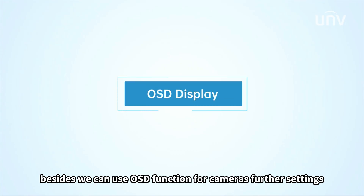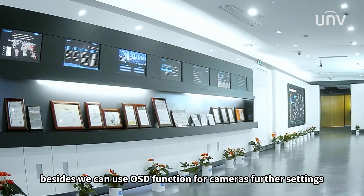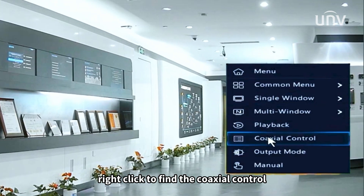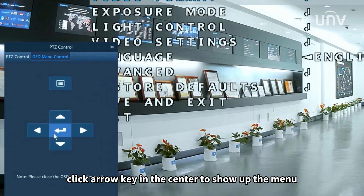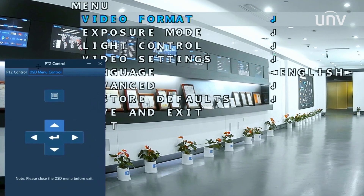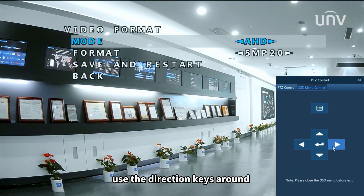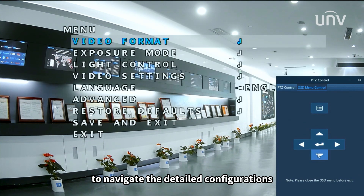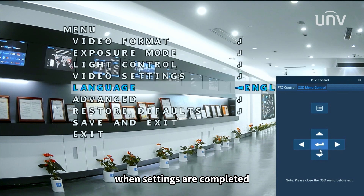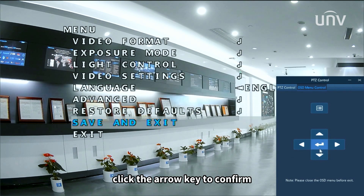Besides, we can use the OSD function for camera settings. Right-click to find the coaxial control. Click the arrow key in the center to show up the menu. Use the direction keys around to navigate the detailed configurations. When settings are completed, click the arrow key to confirm.